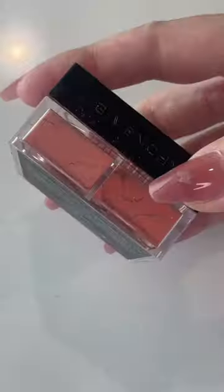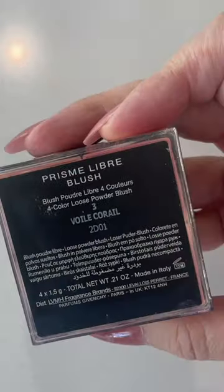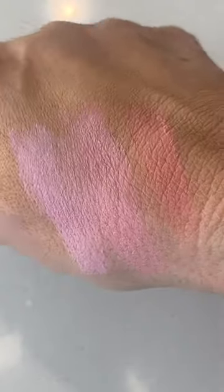I've removed both of those, and now I'm going to put on the last one I have, which is number three, Wall Corral. Here are some swatches. I hope you found this video helpful.